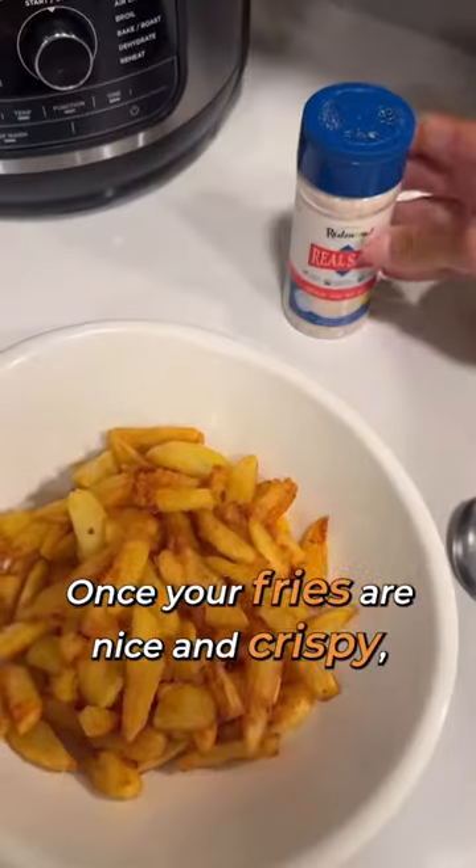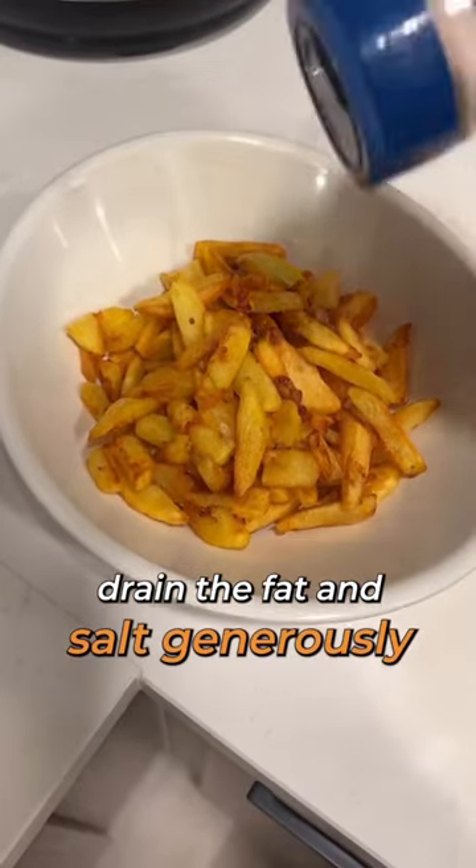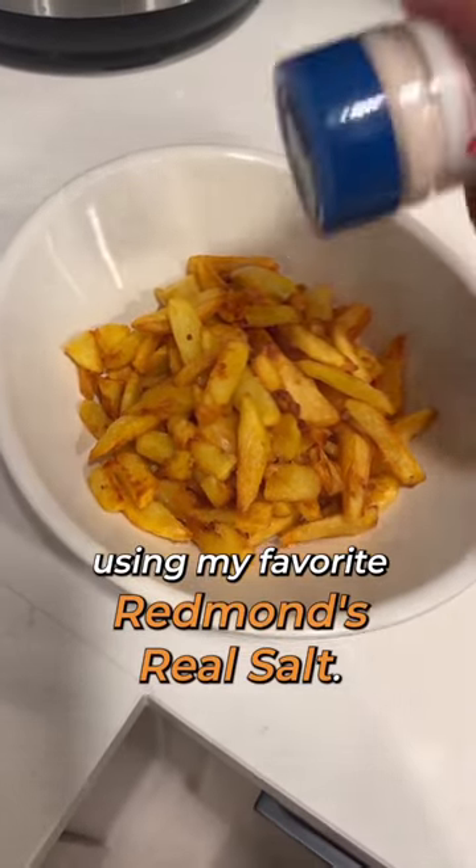Once your fries are nice and crispy after about 15 minutes, remove them, drain the fat, and salt generously using my favorite Redmond's Real Salt.